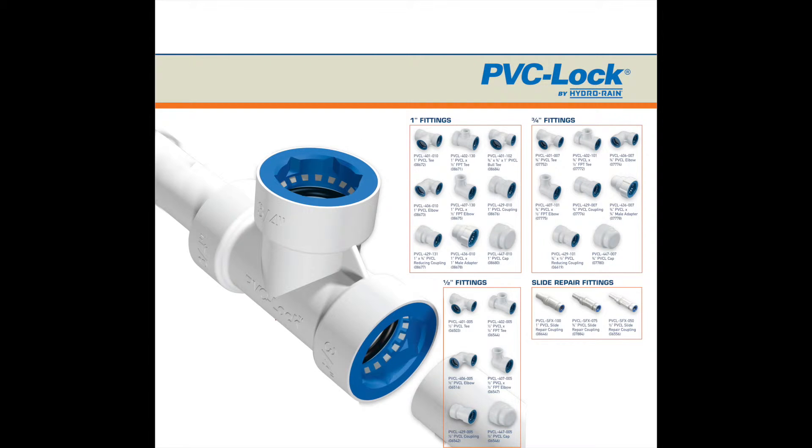All one-half-inch, three-quarter-inch, and one-inch PVC lock fittings, including slide repair and flex repair, passed all IATMO tests to achieve IATMO certification.